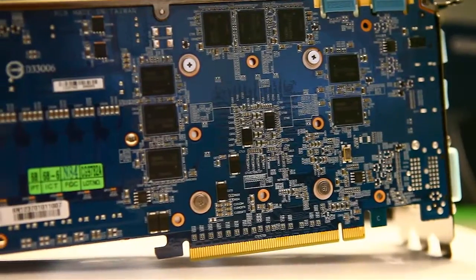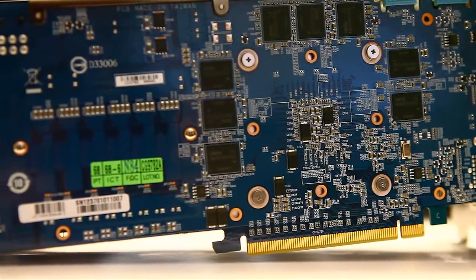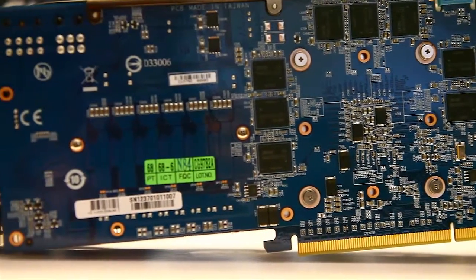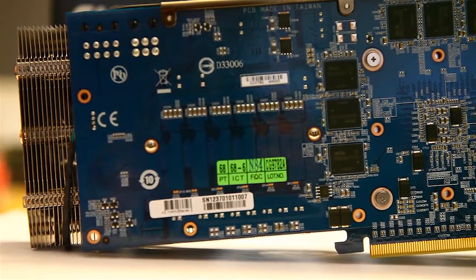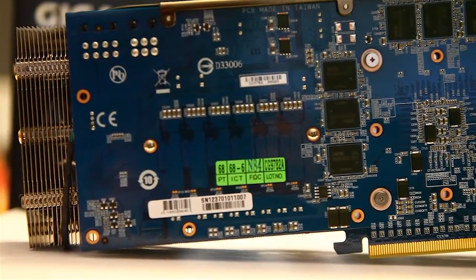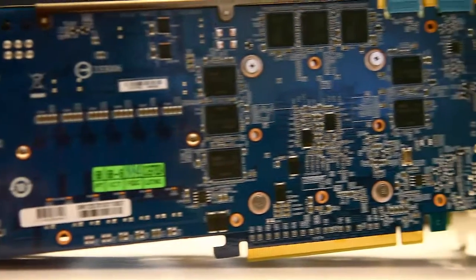A quick look at the back side — there are no heatsinks on the RAM chips on the back and no heat plate, so this is just exposed. The cooling solution does stick out past the length of the PCB a little bit, so just something to keep in mind.